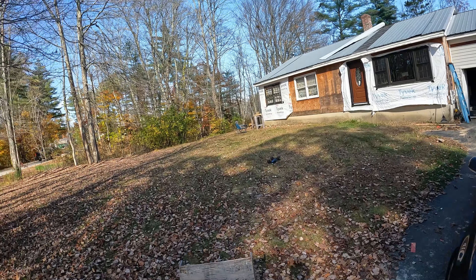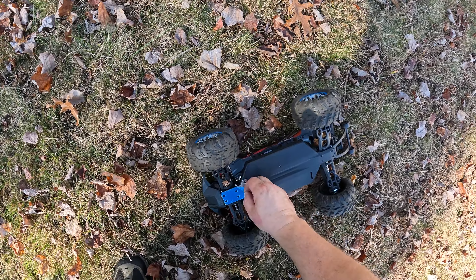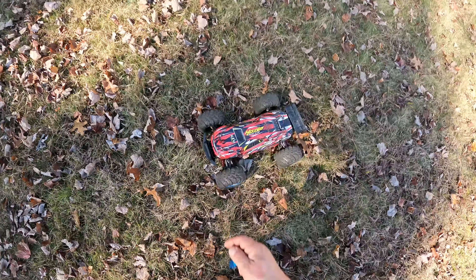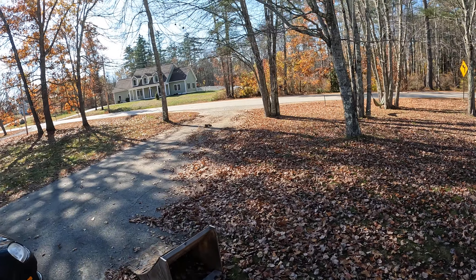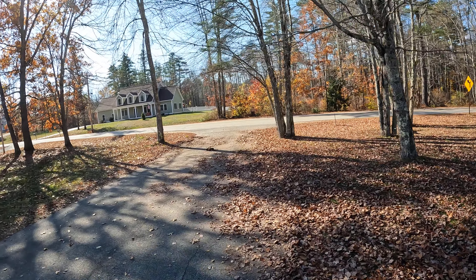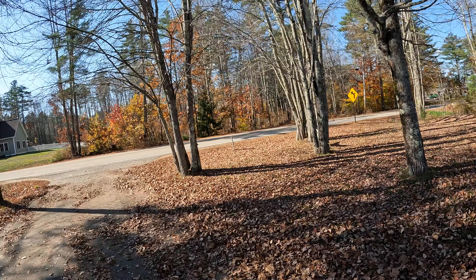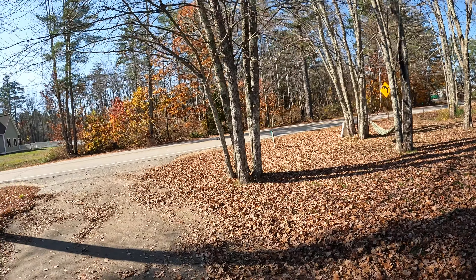We didn't hit the ramp good. All right, ready, ready — we pulled that off!